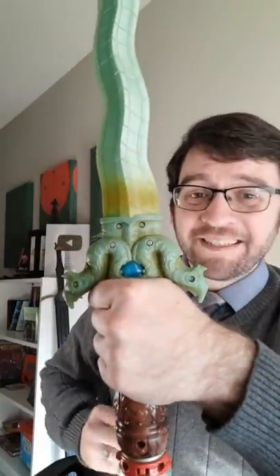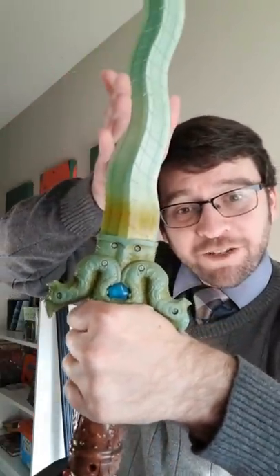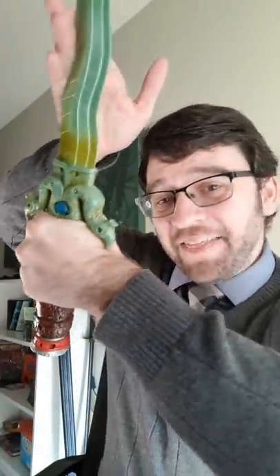And even this design isn't ideal because if you put any pressure on the blade, it will dig in. And that's not something that you want to happen during a sword fight.